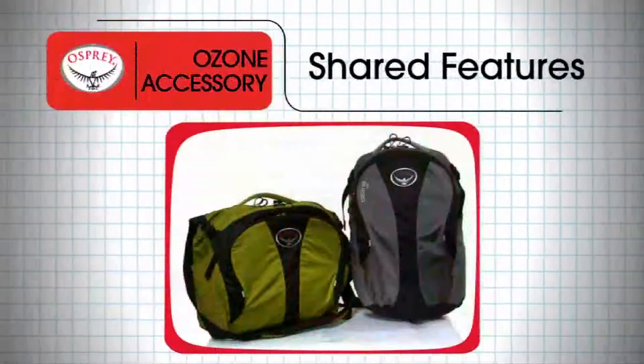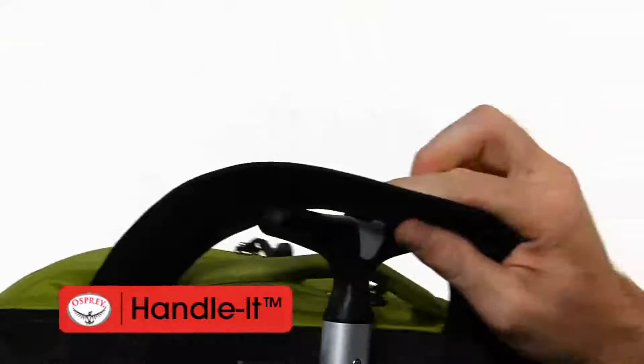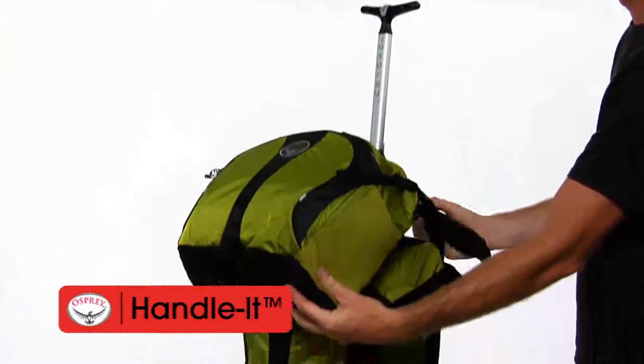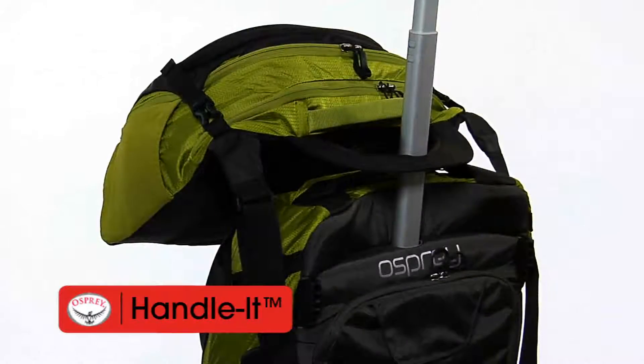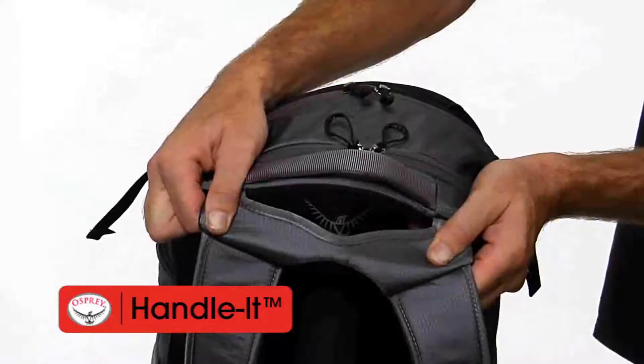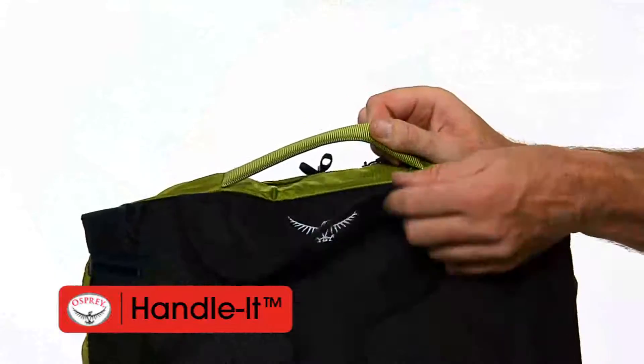Both Ozone accessory bags share the following features. The handle slot slides over the Ozone wheeled bag handle, positioning the accessory bag securely with optimal balance for easy rolling. You'll find the slot at the top of the yoke on the Day Pack harness and as a flip-out piece on the Courier.